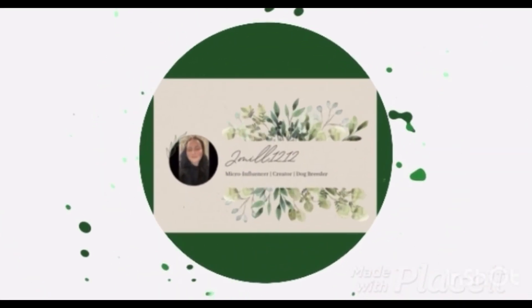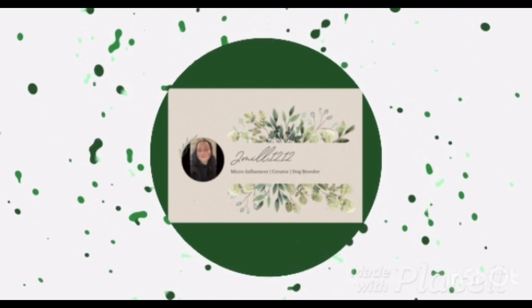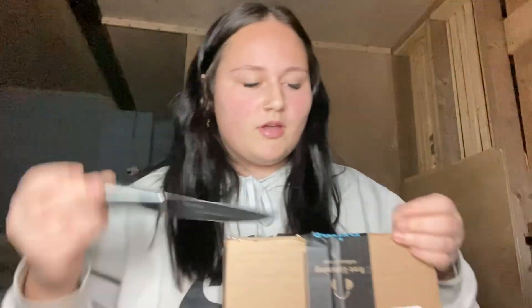Hey guys, I'm Julia and I'm back with another video — it's another unboxing video. I got my package from Zaylor today on Amazon and I'm gonna open it with you guys.